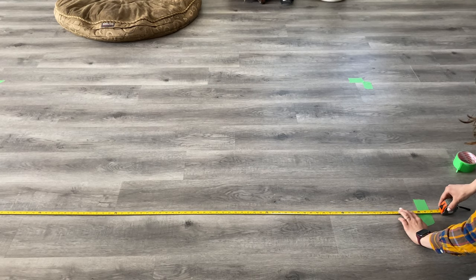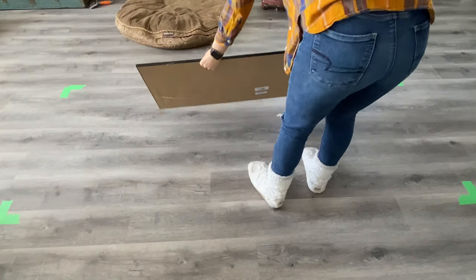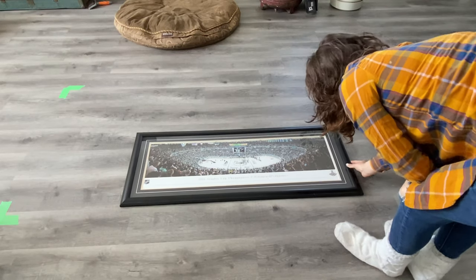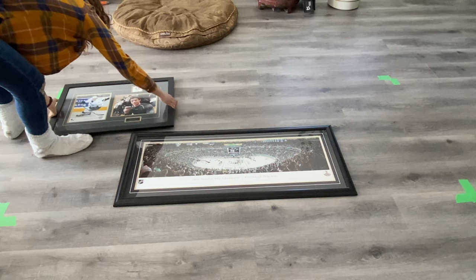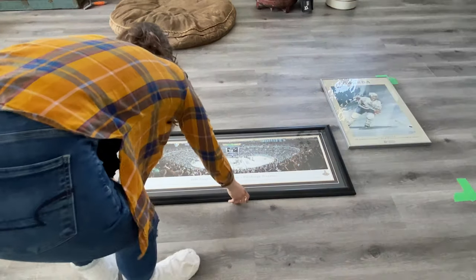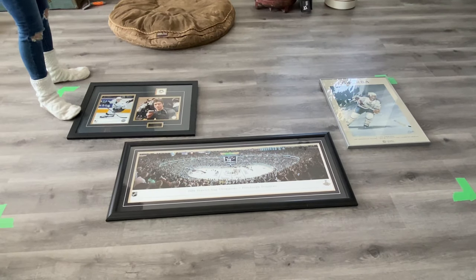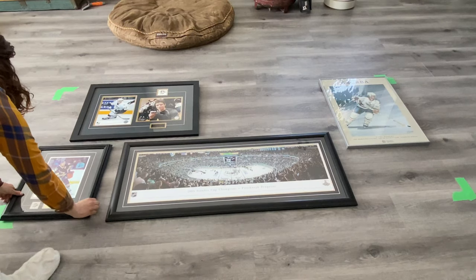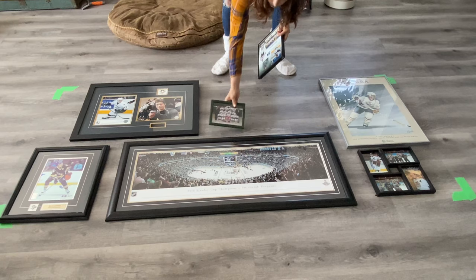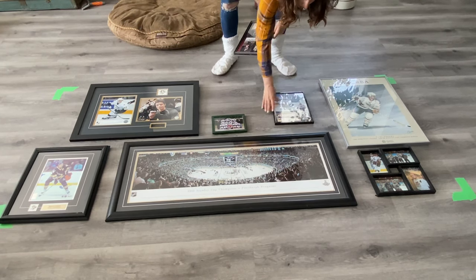To do this, I measured the wall and the space that I was going to be putting the photos up into. Then I laid that out onto the floor so that I could get a better understanding of where everything was going to go and map it out that way. All I did was lay my photos down in the green tape, and it didn't need to be exact either because I had a lot of room anyway — if I needed to, I could go over a little bit.